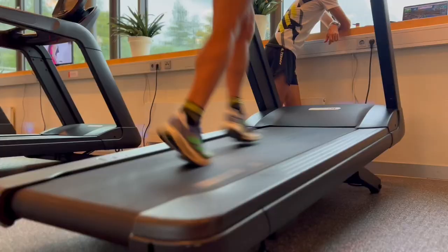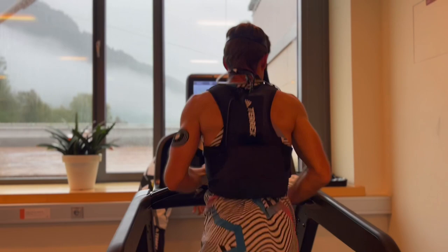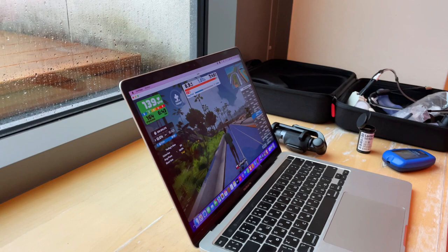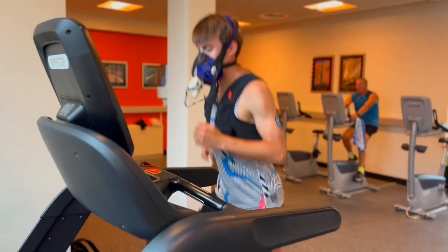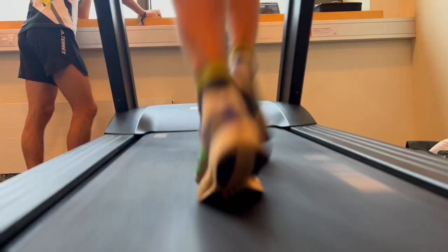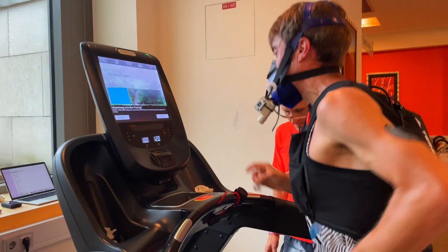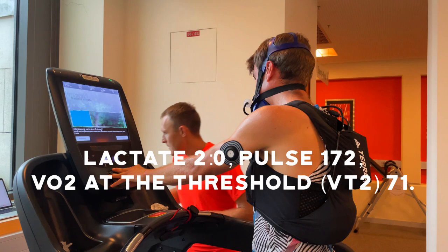I'm ready to start now. Let's go with the first test — stay with me.